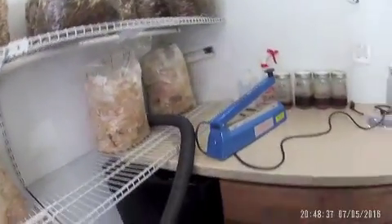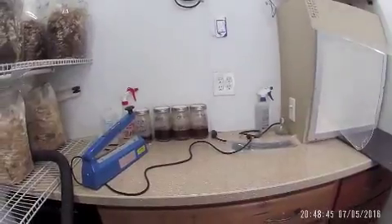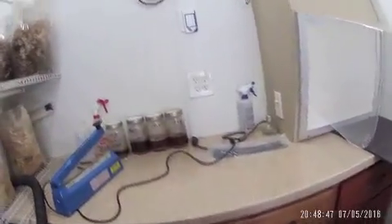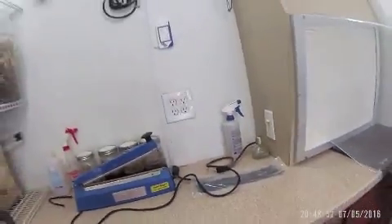Got a small fridge down here, a laminar flow hood. I've got some liquid inoculation stuff, but I've had almost zero luck with that. Got my impulse sealer I use for my bags — I prefer to use that over zip ties or anything else.